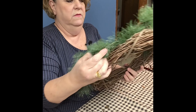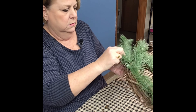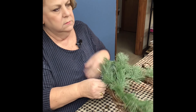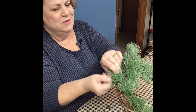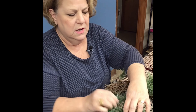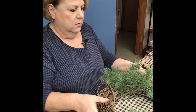It can be rather expensive to make a wreath, but it all depends on your supplies. Sometimes I'll get filler from the dollar store — something that doesn't really show that much. A lot of times the more expensive supplies are, the prettier your wreath turns out. But if you're working on a budget, sometimes you have to be creative.